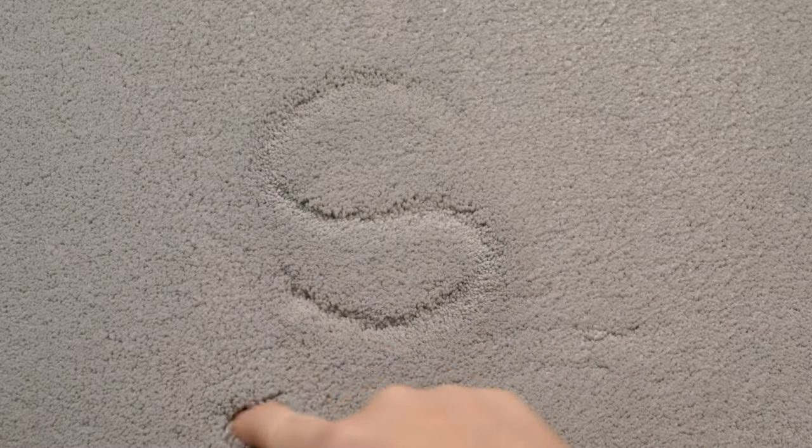Carpet squares? Another great alternative. Plush is best so that you can see what's being written. Because remember, that visual component is just as important as that tactile component.